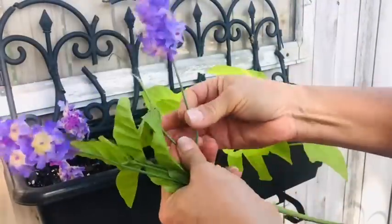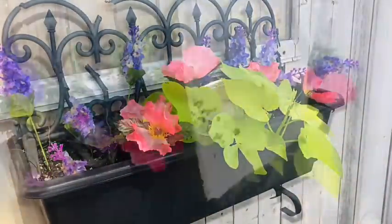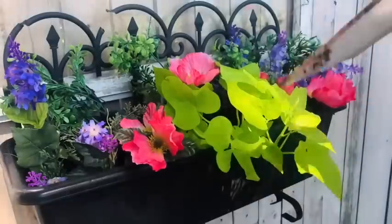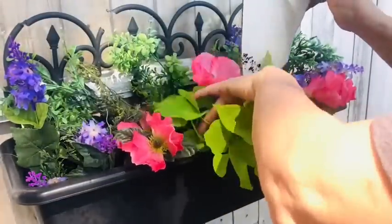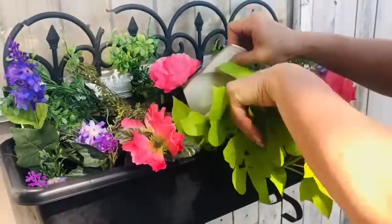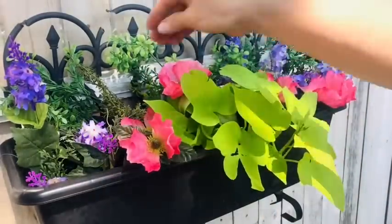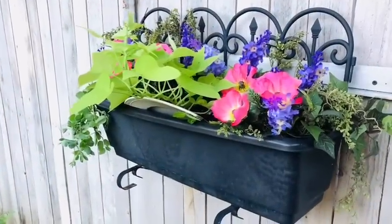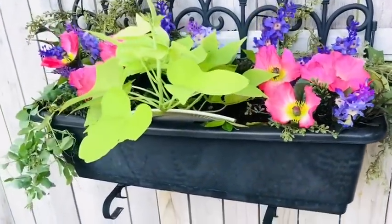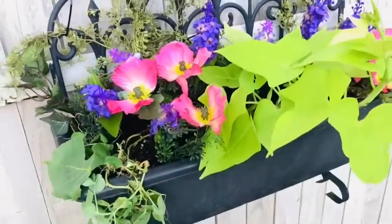If you have a window box or a big planter, you know how expensive it can be to buy plants to fill that whole space. So I'm going to show you a little hack that I use in my backyard. I use only one live plant in this window box and that is a sweet potato vine. The rest of these plants are silk plants that I purchased at Dollar Tree, and I've added a broken piece of china to just prop up that sweet potato vine so it will really spill out onto the whole window box.